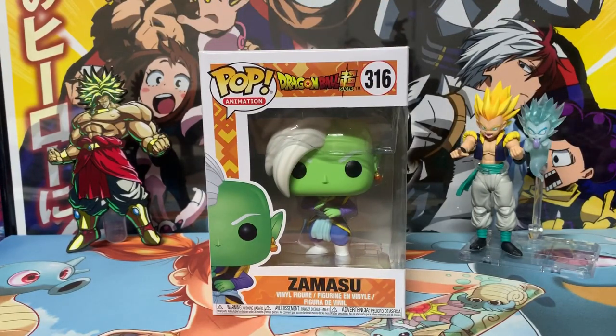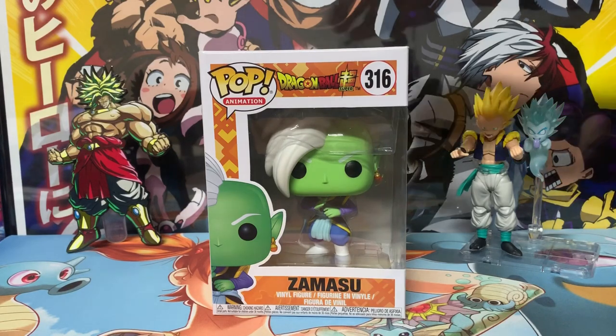For reference, the original Dragon Ball line is the cheapest but there are only a few figures — maybe four total: a few Goku versions, a Bulma, and a two-pack. Though some of them, like the Goku with the orange gi, are now over a hundred dollars.